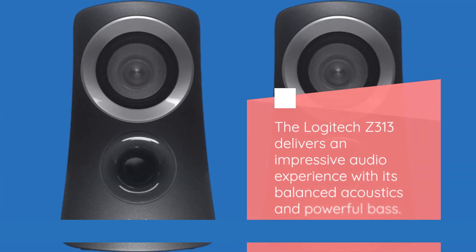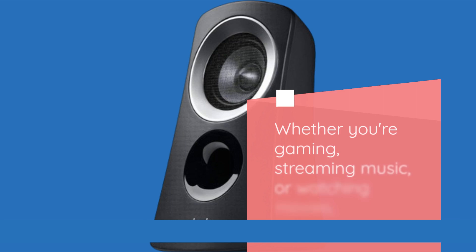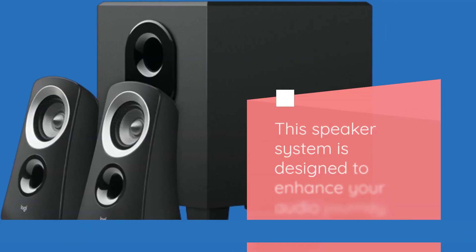The Logitech Z313 delivers an impressive audio experience with its balanced acoustics and powerful bass. Whether you're gaming, streaming music, or watching movies, this speaker system is designed to enhance your audio journey.